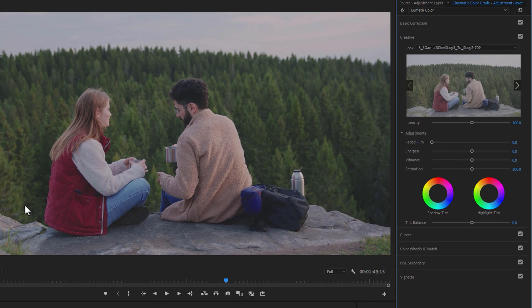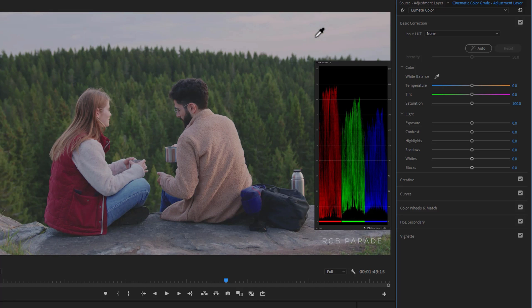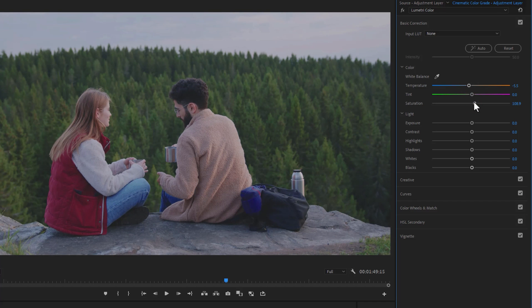To adjust the white balance, open the Basic Correction, then select the Color Picker tool and click on any white area inside your clip — this will automatically adjust the white balance. For my clip it didn't work well, so I had to adjust it manually. The clip looks a little reddish, so reduce the temperature a little to make it cool. When adjusting white balance, always keep the RGB parade open inside Lumetri Scopes and try to level the RGB graph. When it's level, your footage is perfectly white balanced. Then increase the saturation a little bit.